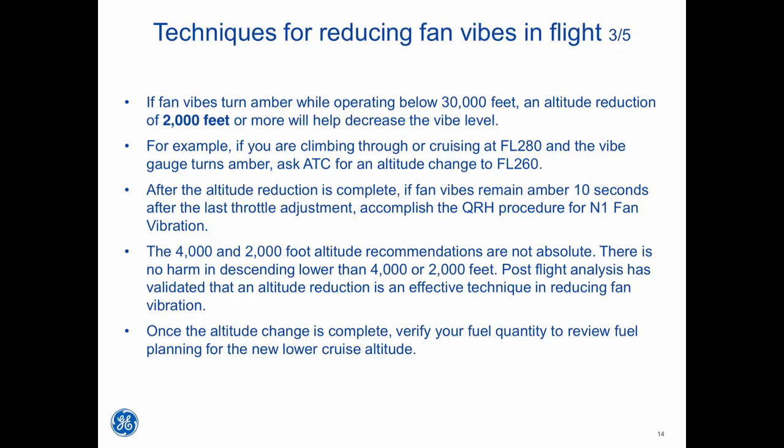If fan vibes turn amber while operating below 30,000 feet, an altitude reduction of 2,000 feet or more will help decrease the vibe level. For example, if you are climbing through or cruising at flight level 280 and the vibe gauge turns amber, ask ATC for an altitude change to flight level 260. After the altitude reduction is complete, if fan vibes remain amber 10 seconds after the last throttle adjustment, accomplish the QRH procedure for N1 fan vibration. The 4,000 and 2,000-foot altitude recommendations are not absolute — there is no harm in descending lower. Post-flight analysis has validated that altitude reduction is an effective technique in reducing fan vibration. Once the altitude change is complete, verify your fuel quantity and review fuel planning for the new lower cruise altitude.